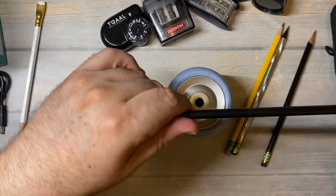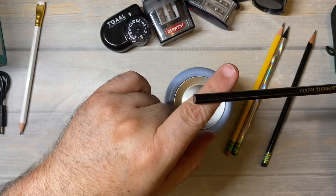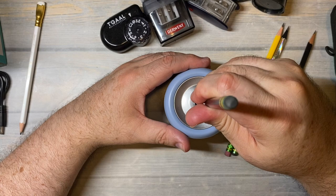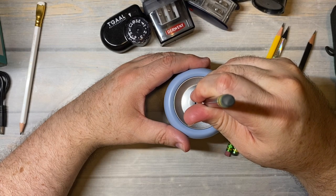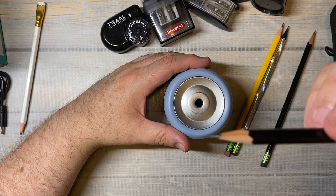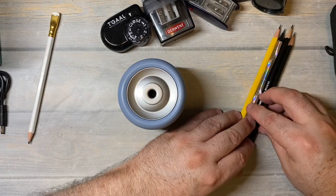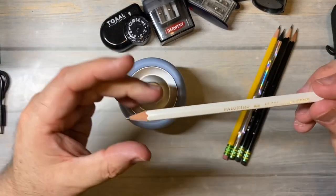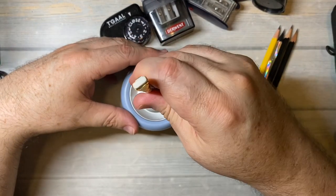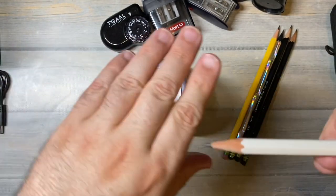Now we're gonna take a pencil that is totally unsharpened and see what it does. Wow, that did a really nice job. And just because pencils are slightly different, I'm gonna take my Blackwing that needs to get sharpened if I'm going to be sketching with it. Look at that - very nice.